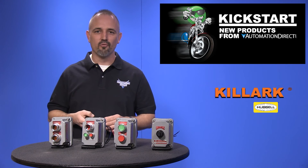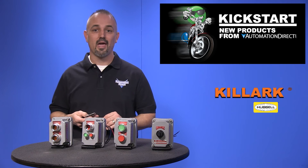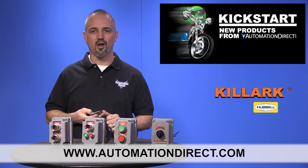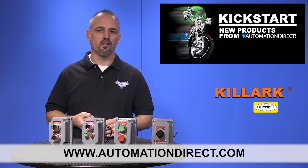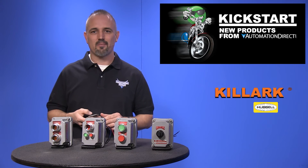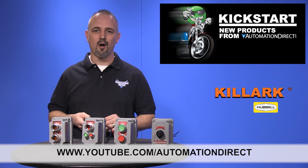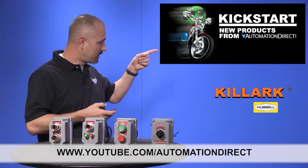You can find the agency approvals and the specs for these new Killark Hazardous Location push buttons and switches on our website at automationdirect.com. And don't forget we sell other styles of push buttons, switches, lights and enclosures. Check back with us often on AutomationDirect's website or on youtube.com/AutomationDirect for more Kickstart videos.